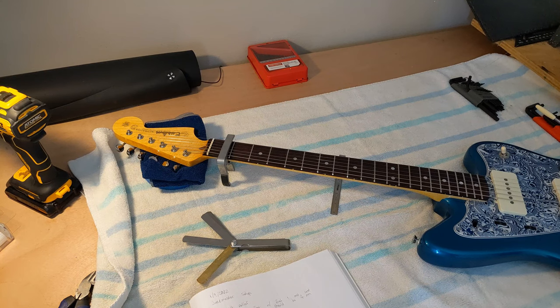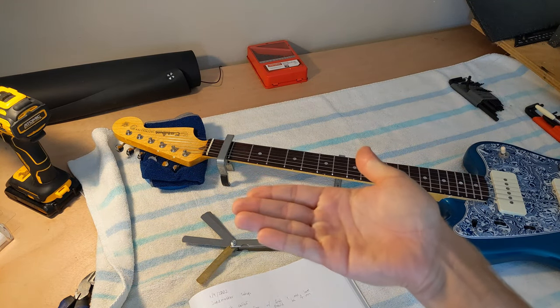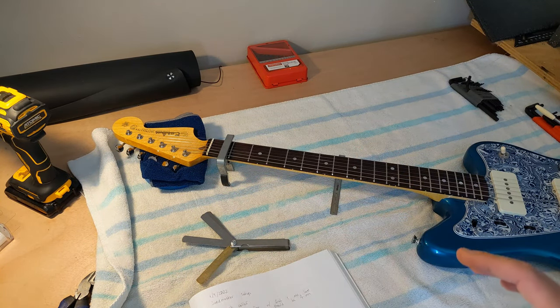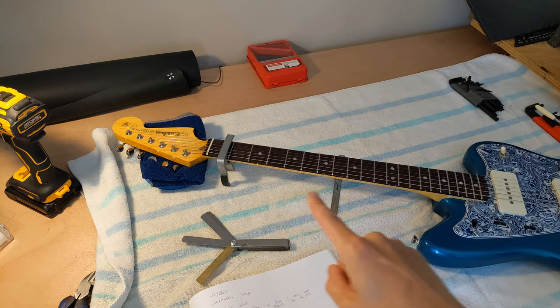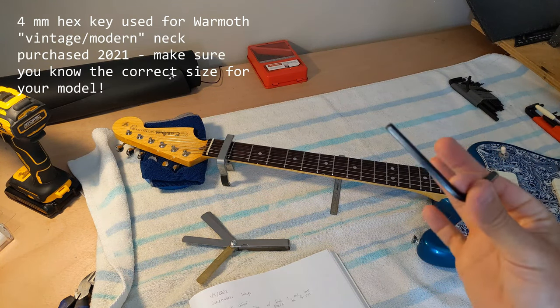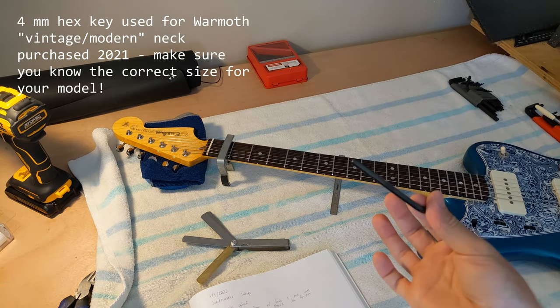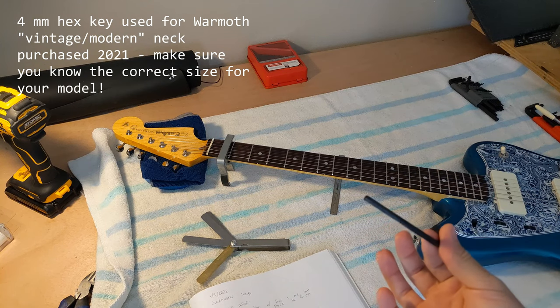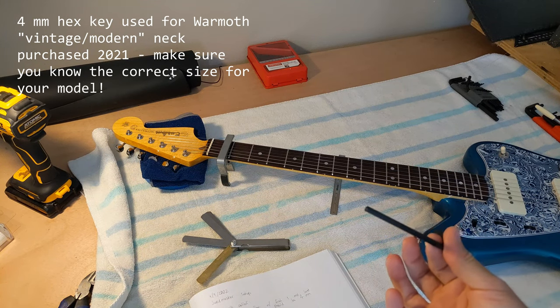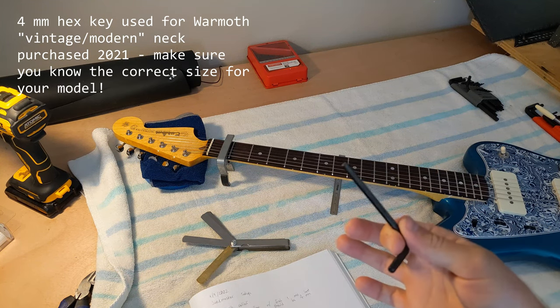The first thing I'm gonna do is set the neck relief — that is adjusting the truss rod inside the neck to basically determine how bowed or straight the neck is. You want a little bit of neck relief or bow to make sure that you don't get buzzing against the frets. I'm gonna need three things: one of them is a 4 millimeter hex key. This is the exact right size to fit into the nut and the truss rod, and you have to be really careful that you have the right size — you can strip the nut out and damage the truss rod. This is a Warmoth neck and 4 millimeter is the size they use.